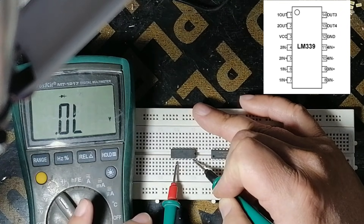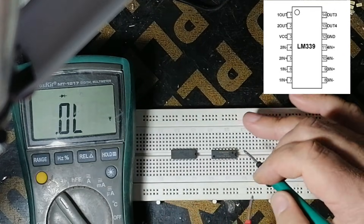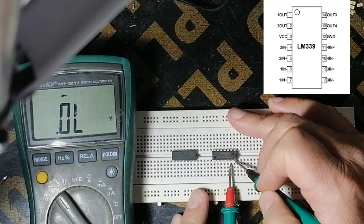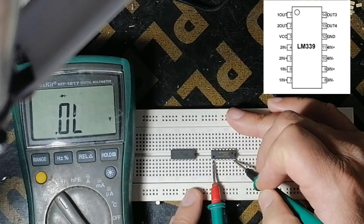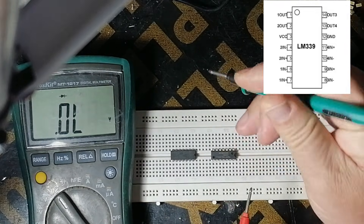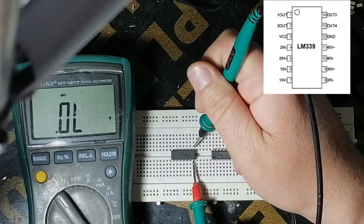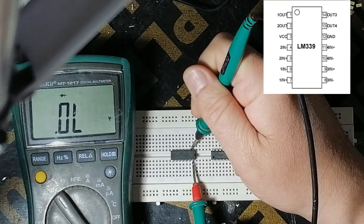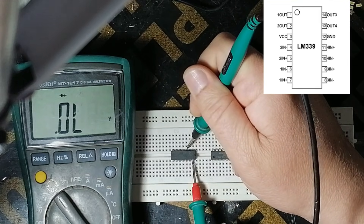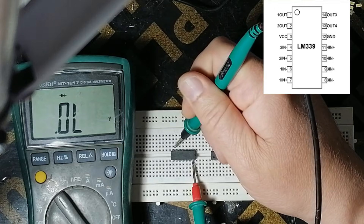With pin number 4, pin number 5, pin number 6, and pin number 7, there is no reading. We make comparison with the new one — pins 4, 5, 6, 7. Now we make comparison from this side to this side. As you see here, there is no reading — this one, here, here, and here.